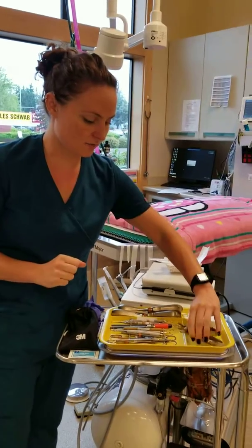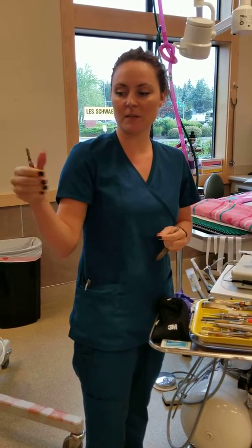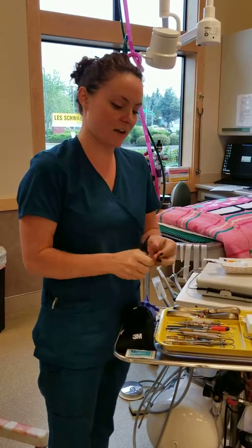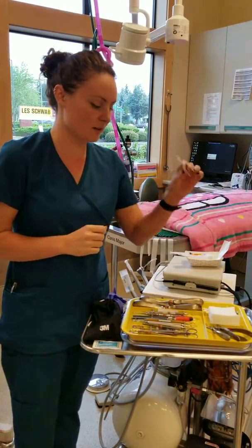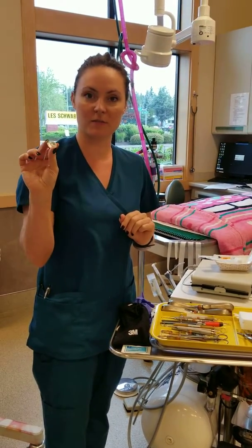Over here we've got our calculus scaler to manually remove calculus from the teeth. Then we have extractors here for the doctors to use for extracting teeth. Last we just have some gauze, some cotton tip applicators, and then our prophy paste for polishing the teeth.